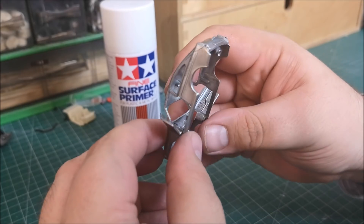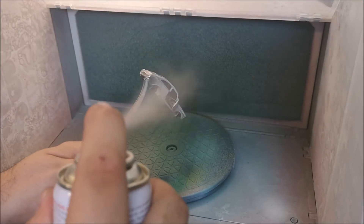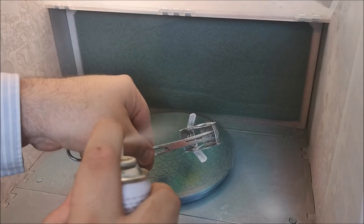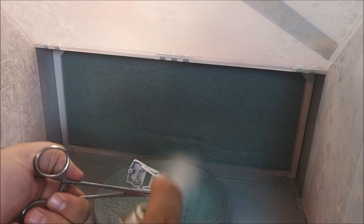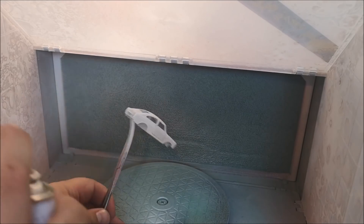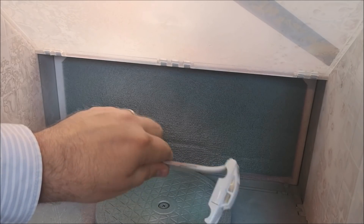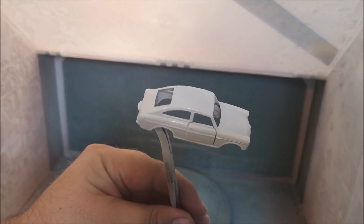So I am going to spray some fine surface primer, with the doors open to start with, just so I can get all the door shuts, under the doors etc. And I will let that dry, close up the doors, and then cover the whole casting. I don't push the doors fully closed — they are a good 95% closed. I love this stuff though, it's certainly well recommended. And I should think one can must do 15 to 20 cars.